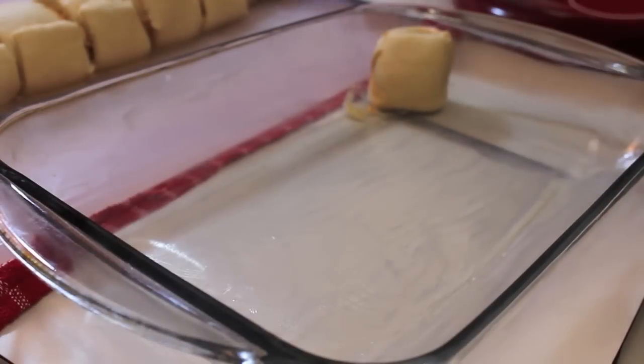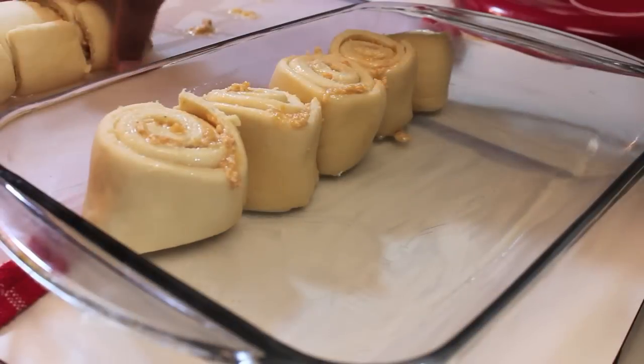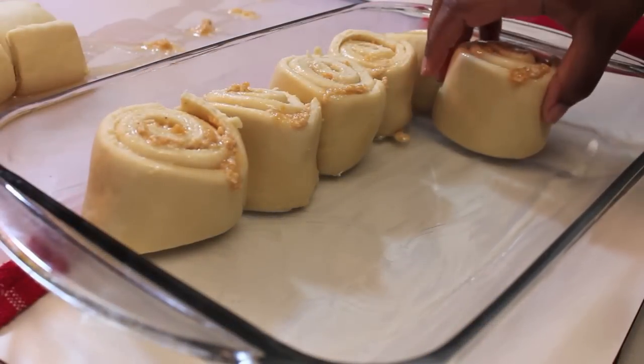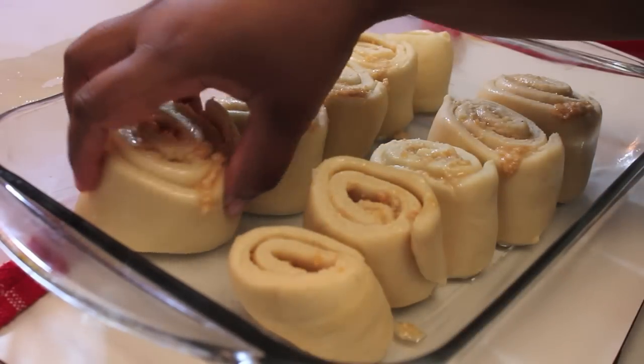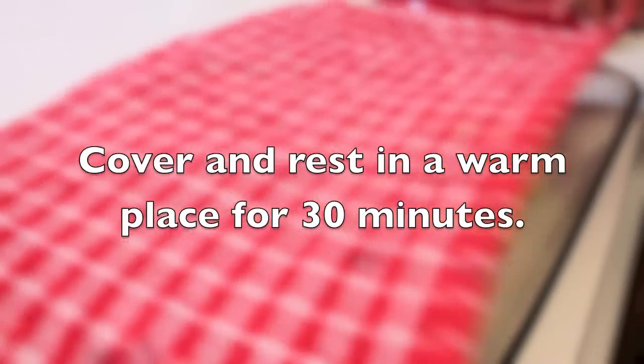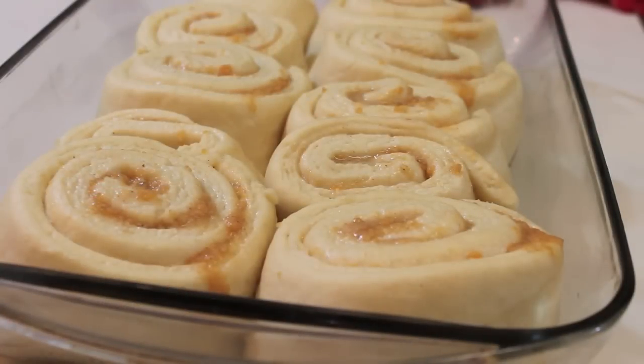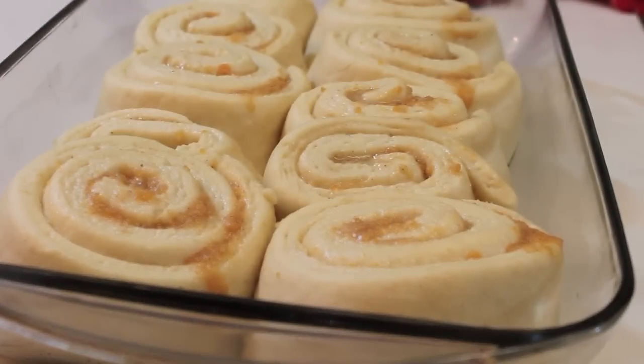Once the rolls are in the pan it's going to look like there's a lot of room, but don't worry — we're going to let this rest and they'll double in size. Cover it and let it rest in a warm area. We let it rest for 30 minutes and just like that, they doubled in size.